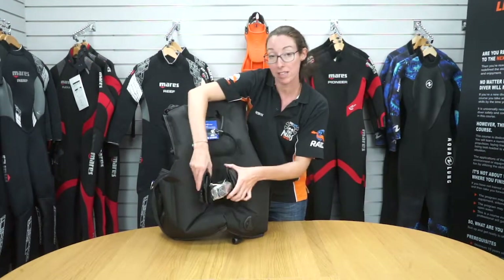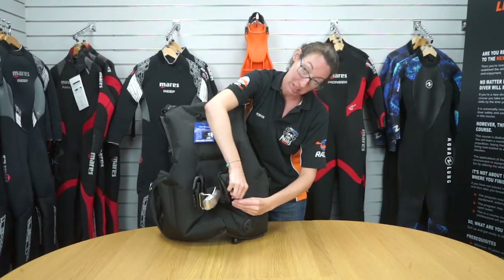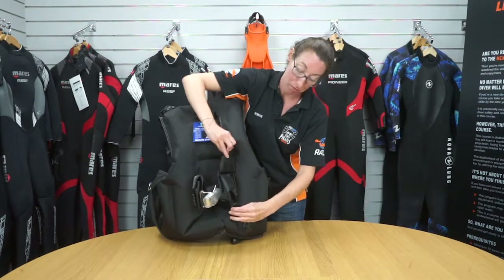You also have trim weight pockets either side, which can help you get a really good position in the water. These can take one or two kilos and have a pinch clip to release, plus velcro.